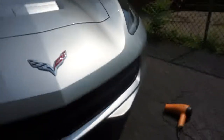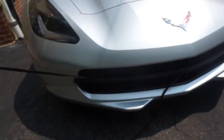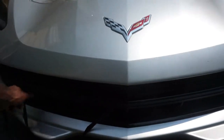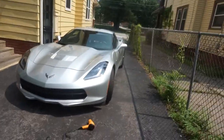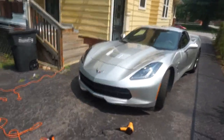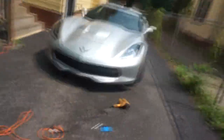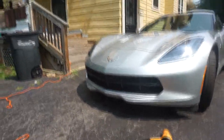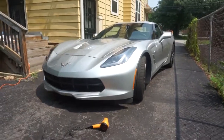That doesn't look bad so far, honestly. That is not bad at all — totally different animal now, not the same. Just doing these last little tucks and that's it. That's exactly what I wanted — straight blacked-out grill.